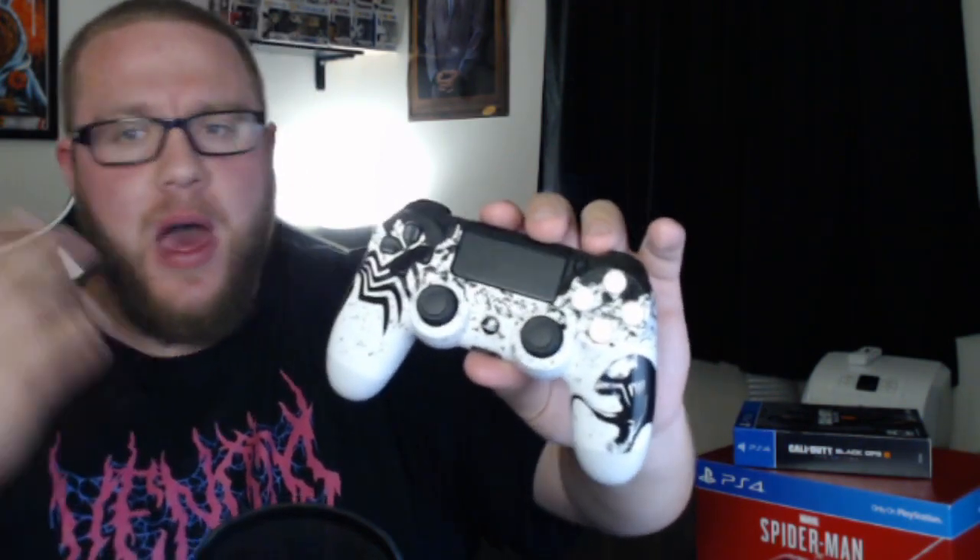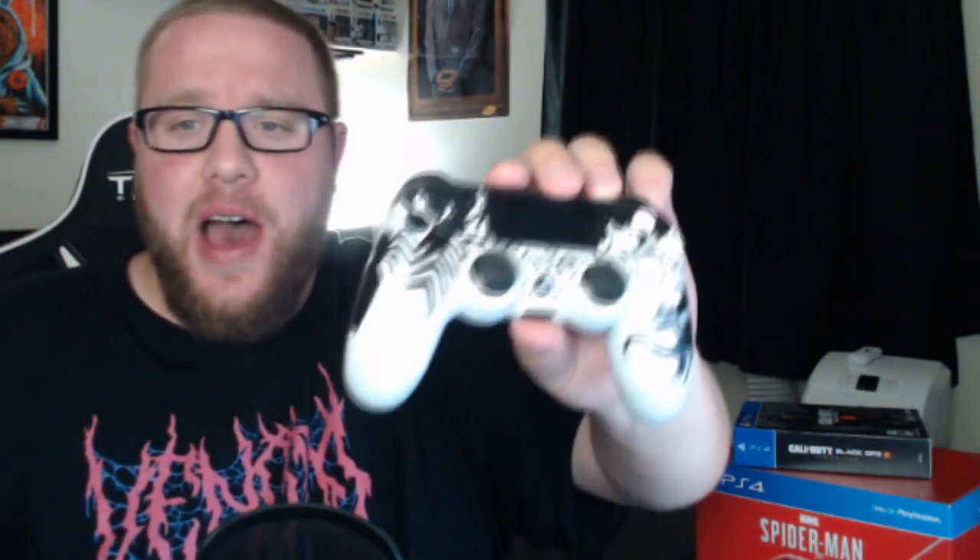If you guys want to see custom controllers, definitely go check out their website. They're on Twitter, Instagram, Facebook — they're everywhere. Look at some of the stuff they're making. You can customize it yourself and tell them what you want to make, and they'll do their best to make it. Venom, hands down, this is the coolest controller I've ever had. Just one-of-a-kind perfection. Custom controllers, you guys did great on this one — I appreciate it.